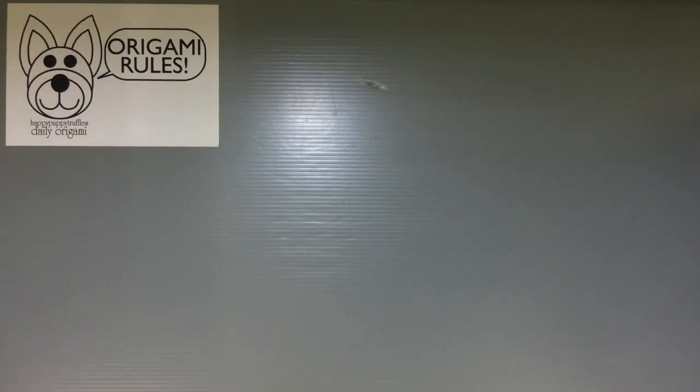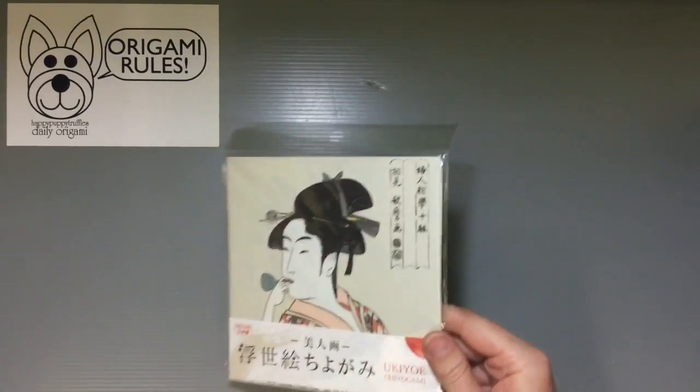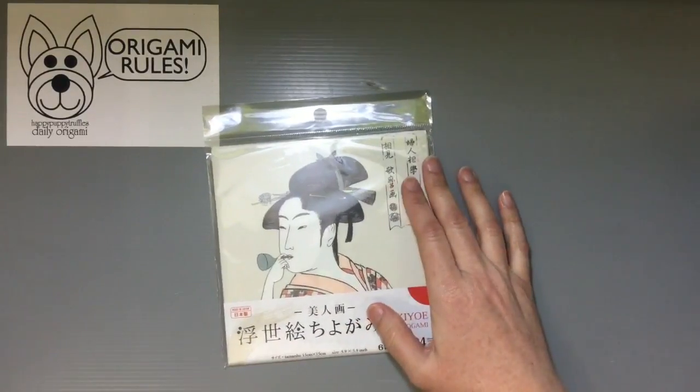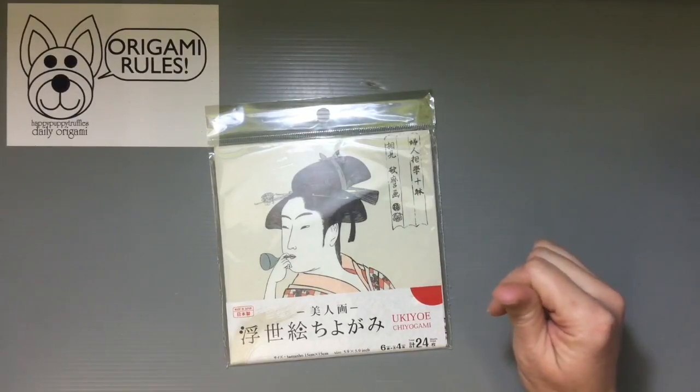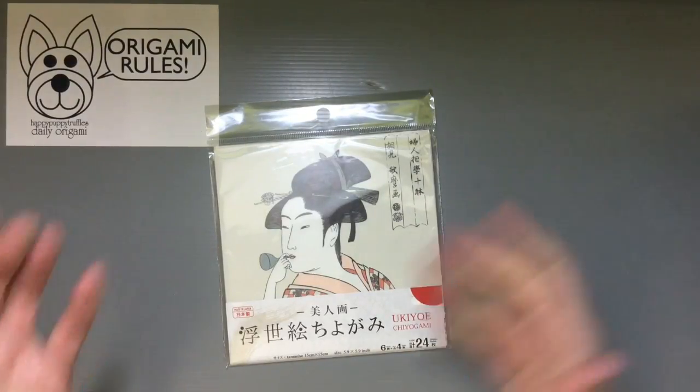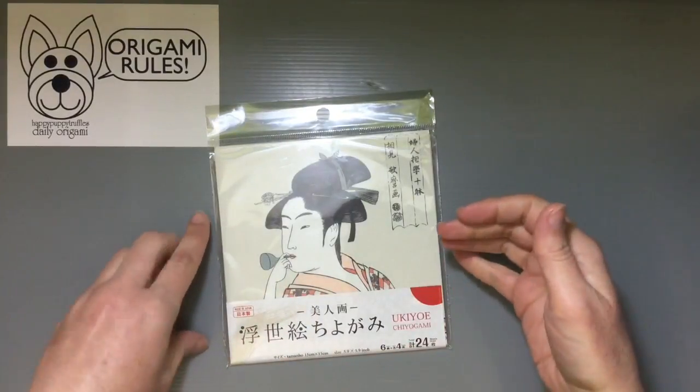Today I wanted to share with you guys an unboxing or unwrapping of origami paper. It's a special set of origami paper that you can get from Daiso in Japan — that's the 100 yen store in Japan. It's a special collection of ukiyo-e chiyogami.